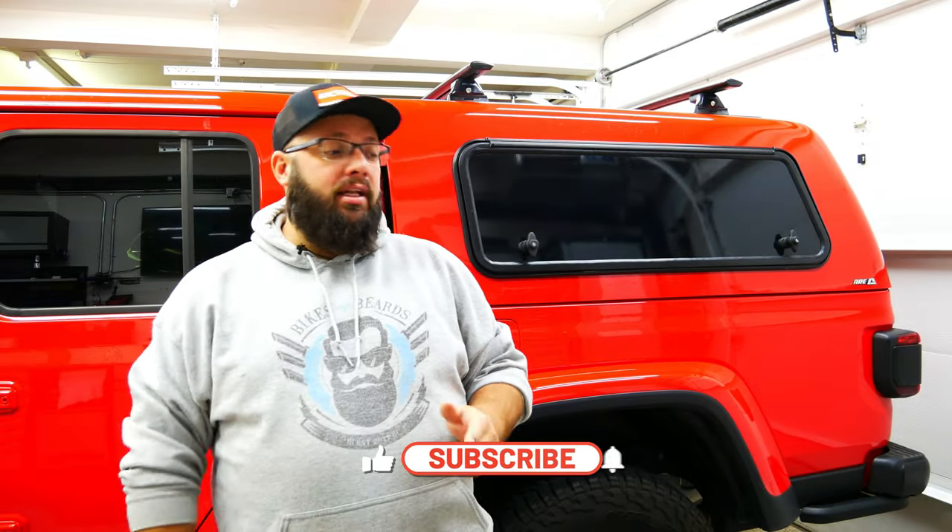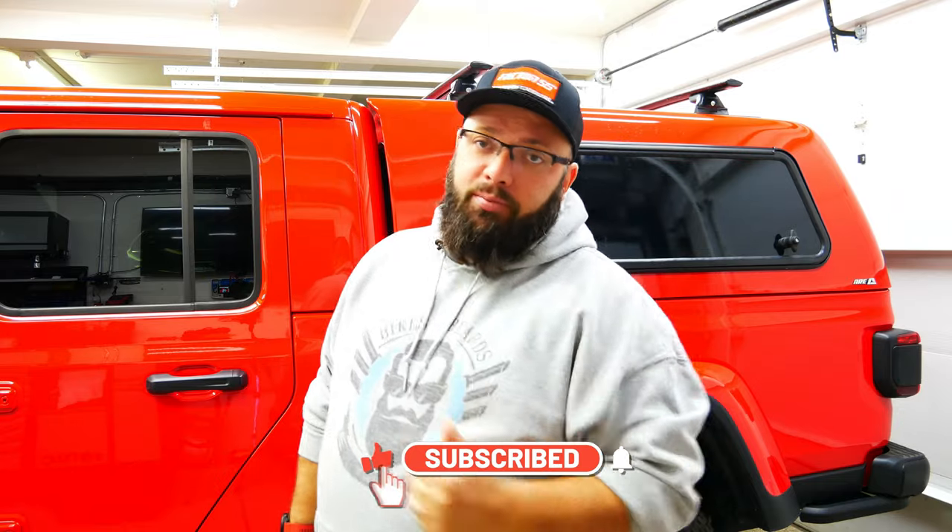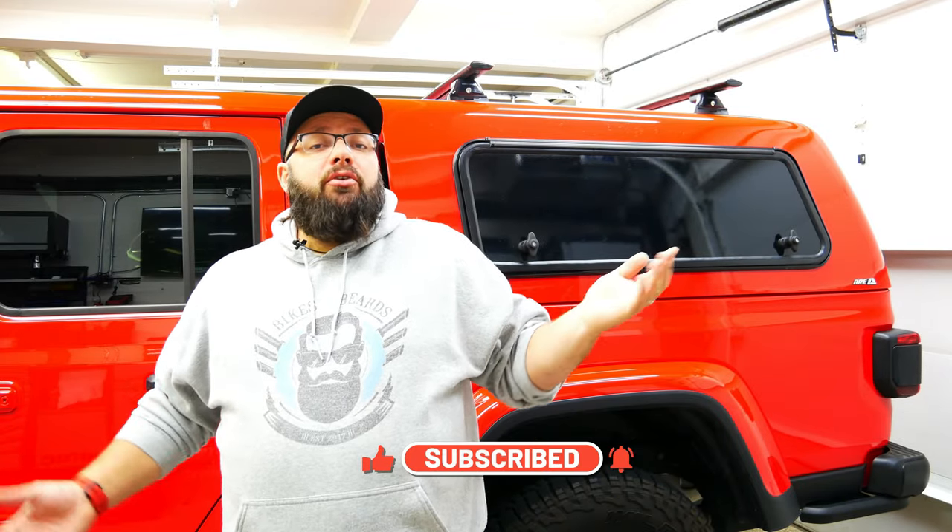I'm doing this video in my garage. It is actually pretty tight to work on the Jeep in the garage with the door not open. But we just had a ton of snow this weekend and outside's pretty cold and there's a lot of snow.